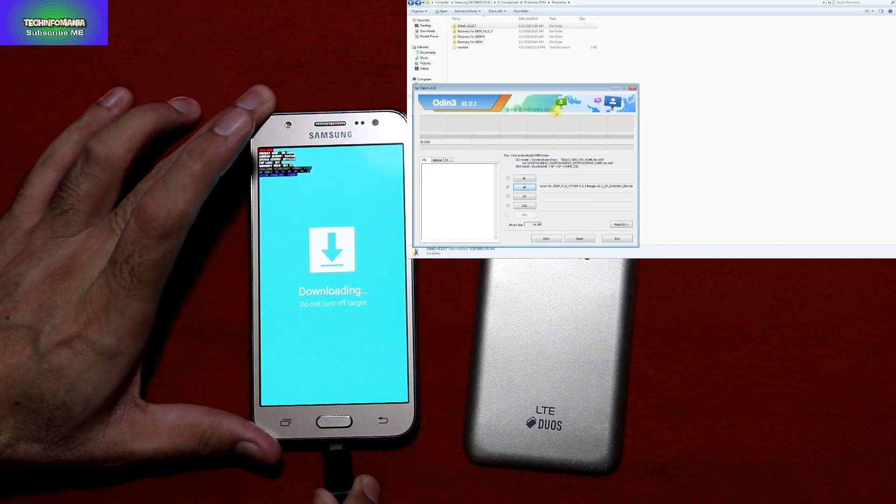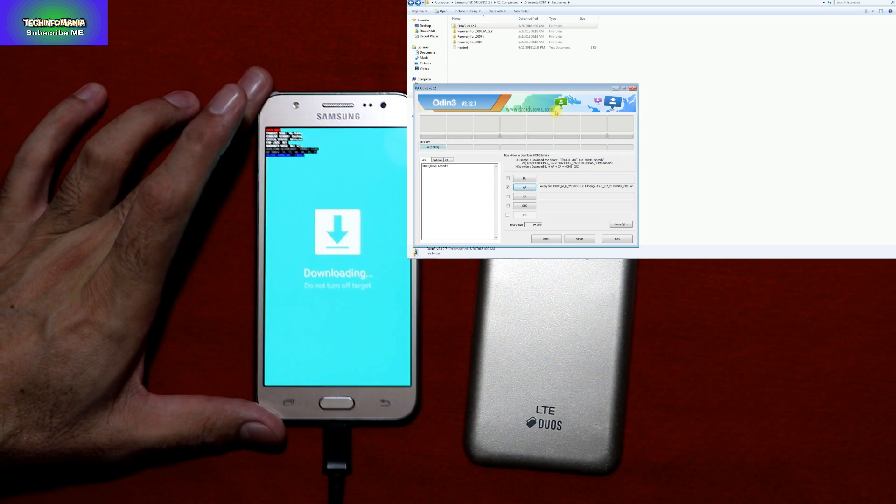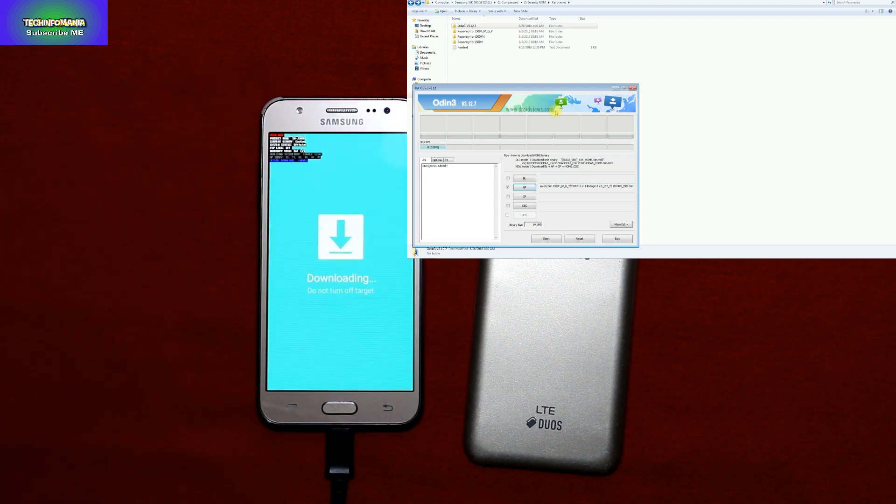My model is J500G. The status shows official but I actually have a custom ROM. I'm connecting the cable to my J5, and as soon as I connect the cable, Odin will show the device is connected because I already have Samsung Android USB drivers installed on Windows. If you haven't installed them, do that first. Now go to Options and uncheck Auto Reboot — you must uncheck Auto Reboot.